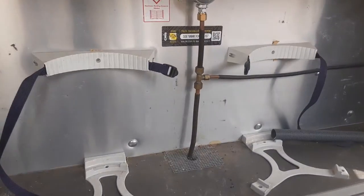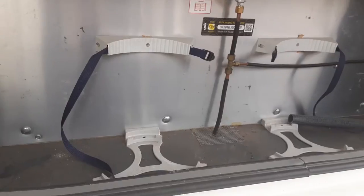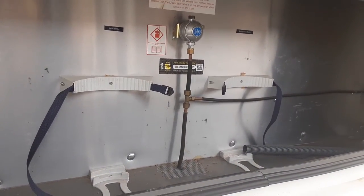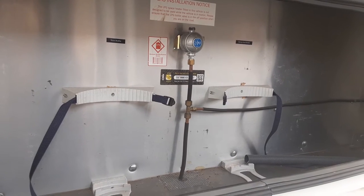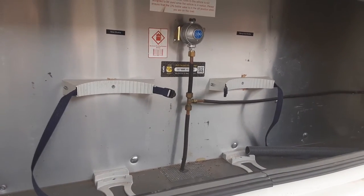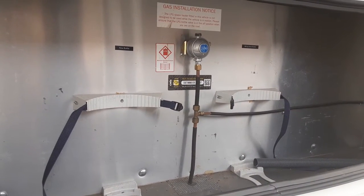In the front locker you have two 6kg gas bottle tie-downs, so you can carry a maximum of 12kg of gas on board the van. However, they must be in two 6kg bottles and not one large 12kg bottle. You will need to use propane on this particular van rather than butane, so it works properly with the heating and hot water system.